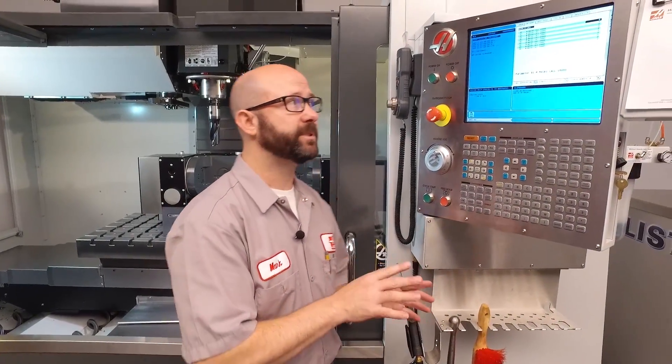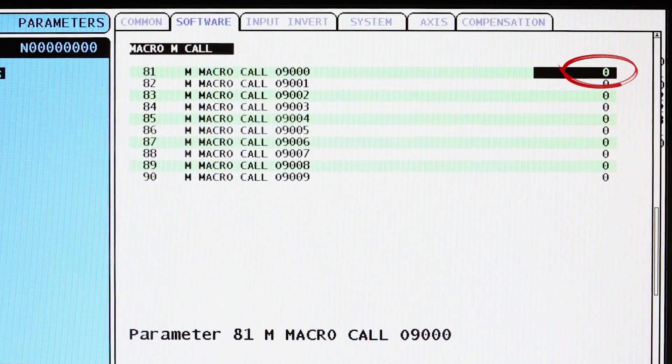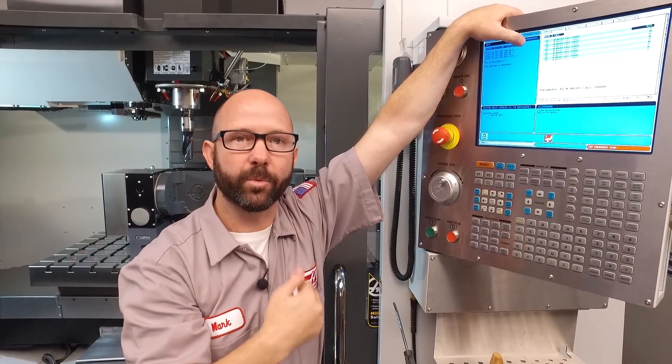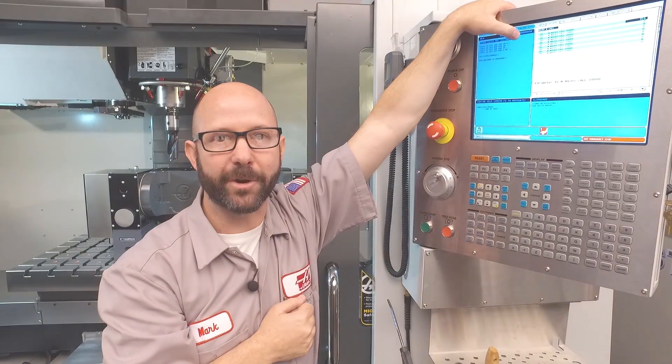Today we're gonna alias our M6 command by going to parameter 81, M macro call 09000, and we're gonna set that to a six. This means any time we enter an M6 from the control and run that code, the control is gonna run subprogram 9000.